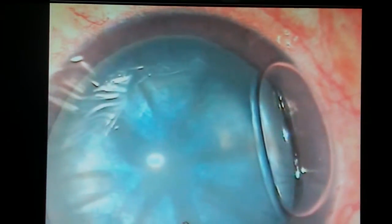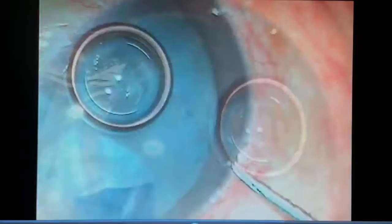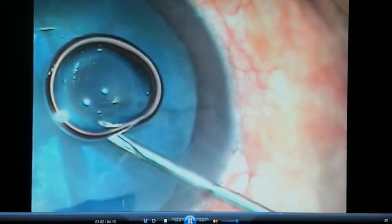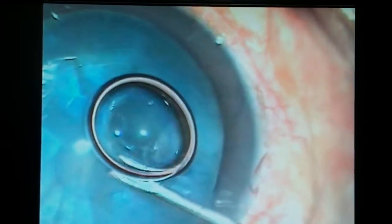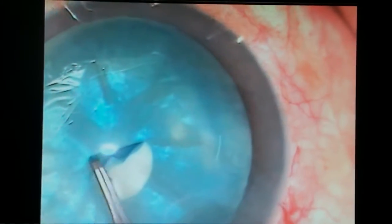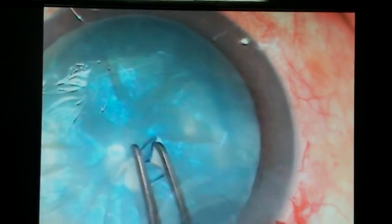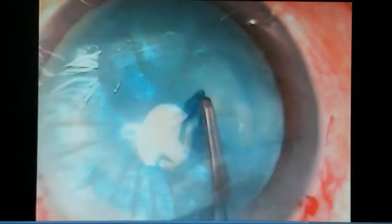I give a viscoelastic substance into the anterior chamber and another side port is made at 2 o'clock. Now I begin the rhexis — the anterior capsule is punctured at the center and a very small rhexis, a mini-rhexis, is done.